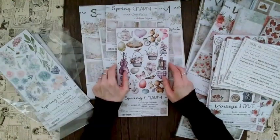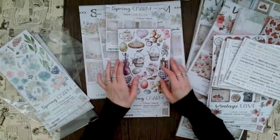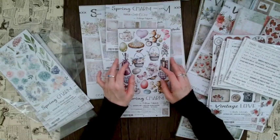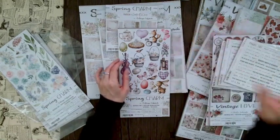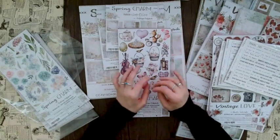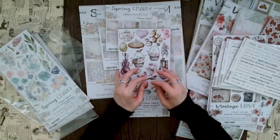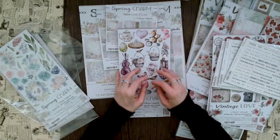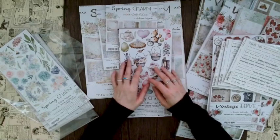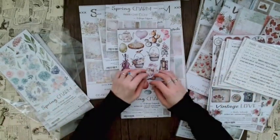That's it for today. I hope you enjoyed these new releases as much as I do. Let me know in the comments which one was your favorite — Vintage Sky, Vintage Love, or Spring Charm. Hopefully you got some inspiration for your spring makes. Remember: no stressy, be messy, and have fun! See you next time.